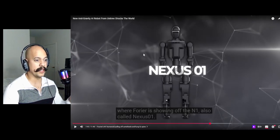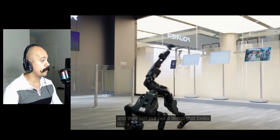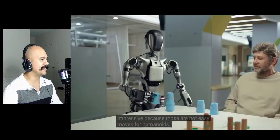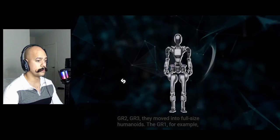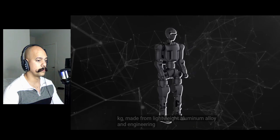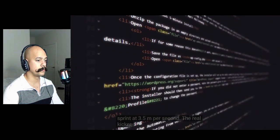Over in Shanghai, Fourier Intelligence has a smaller, lighter humanoid designed as an open-source platform — the N1 — and they just put out a demo that looks like a kung fu routine. The N1 pulled off a full cartwheel and even a 360-degree jump spin. Watching it land cleanly is impressive because those are not easy moves for humanoids. Fourier's history is mainly in rehab robotics, but with the GR series they moved into full-size humanoids. The N1 is a shift in philosophy — it's 1.3 meters tall, about 38 kilograms, made from lightweight aluminum alloy and engineering plastic. It runs more than two hours on a charge and can sprint at 3.5 meters per second.